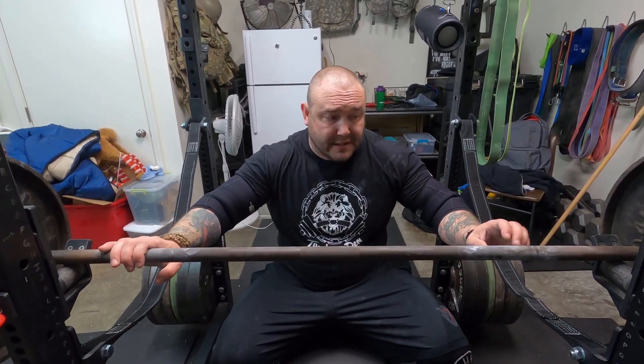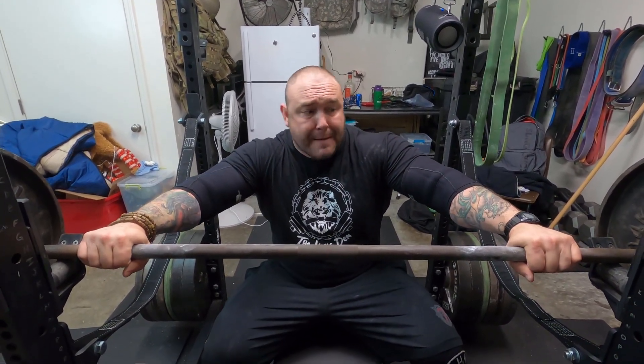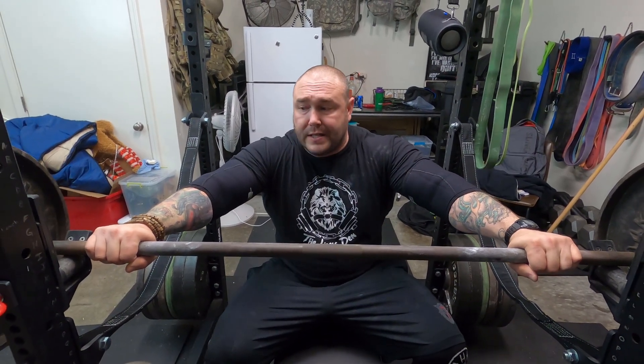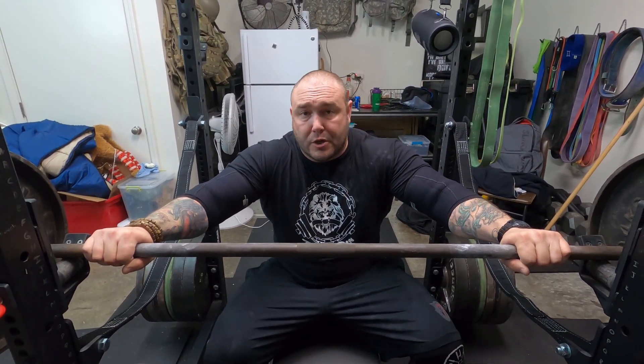I could talk more about the specs, but that's all available — I'll include some of that information in the description box below so you can take a look. In terms of what you're getting for the price, I don't think you can beat this barbell — it's an amazing barbell. If you have more specific questions, go ahead and leave them in the comment box below and I'll be sure to respond. I appreciate you guys continuing to support the channel with likes, shares, and subs — I really do appreciate it.